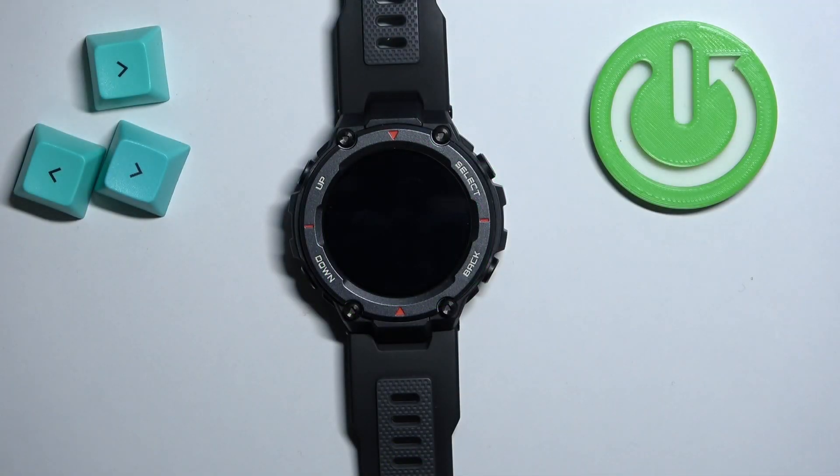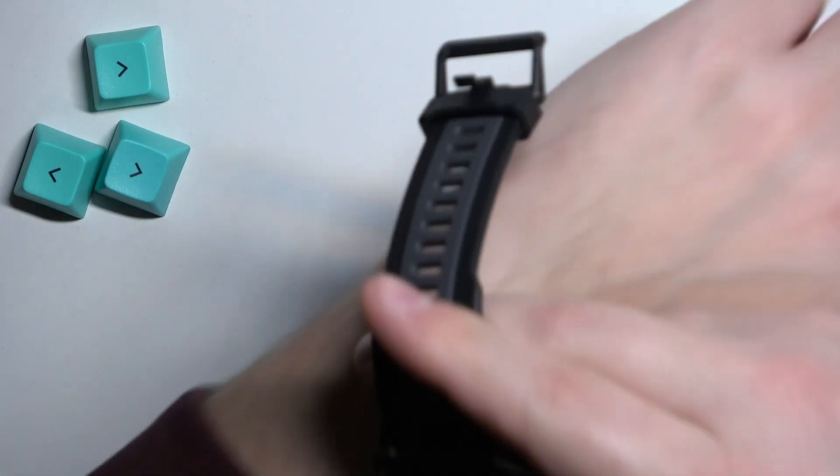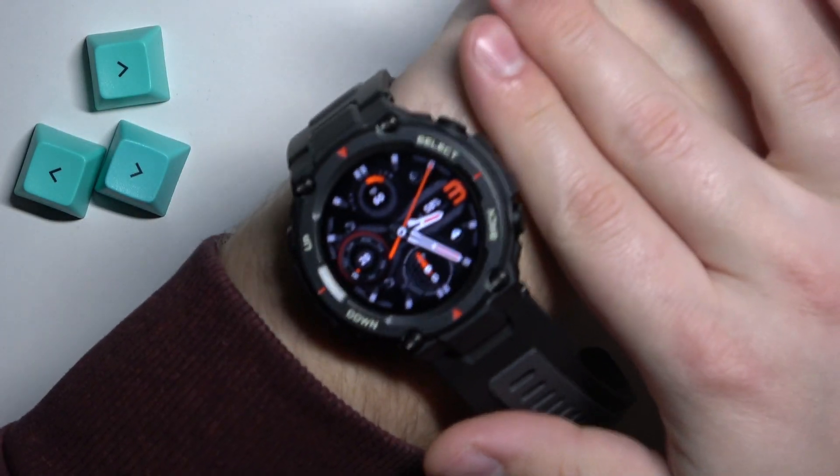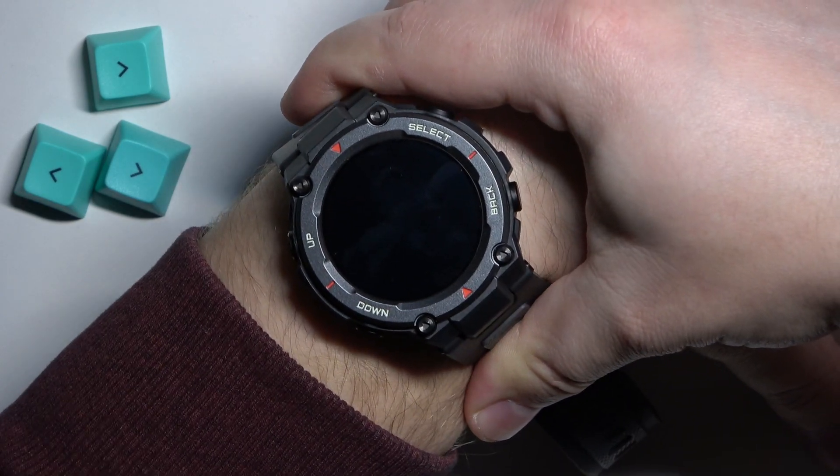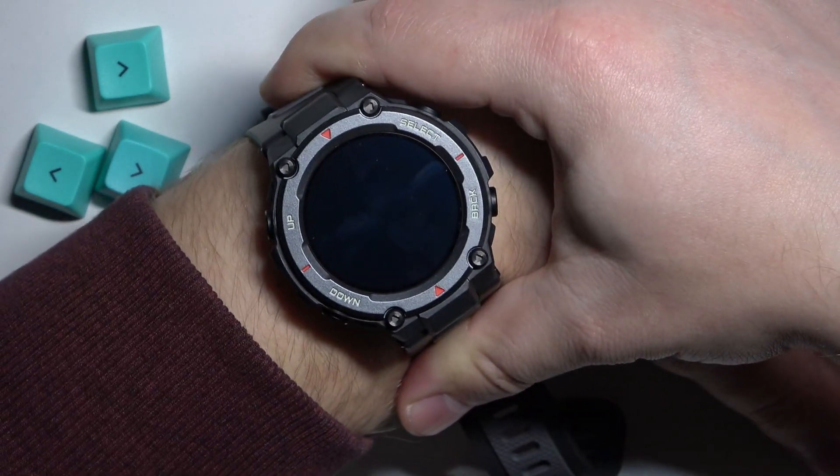Before we start, if you want to get the most accurate results of your measurements, make sure to put your watch on your wrist at least two fingers away from your palm, secure it tightly so it doesn't move around, and while you're measuring your blood oxygen levels, try not to move too much.